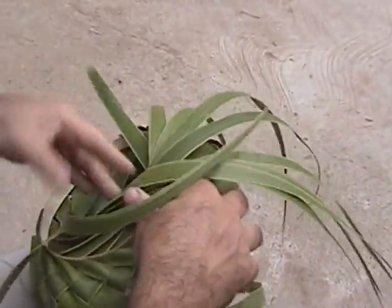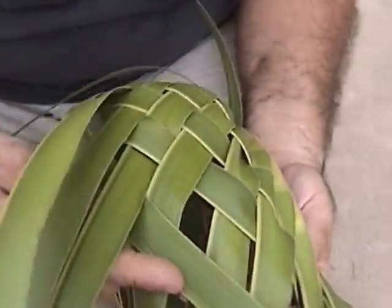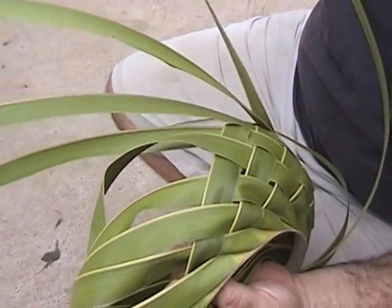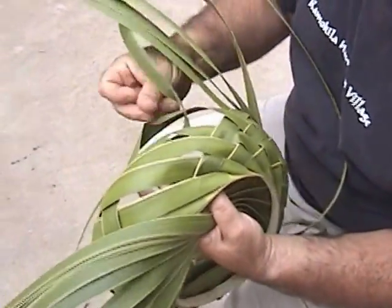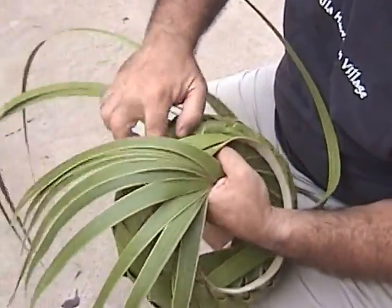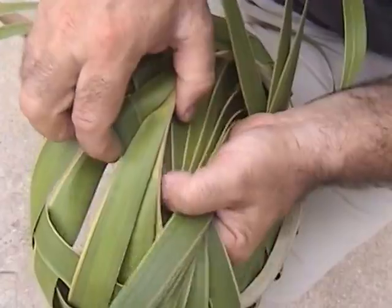Now when you get to these tight areas, remember that the leaf can break if you try to thread it in. If I tried to push this through right here, it would probably break right there. So what I'm going to do is use the end of the leaf where it's less chance of it breaking. They're more flexible at the end. So skip three, weave over and under five using the skinny end of the leaf. And once you get it there, you can pull it through carefully.